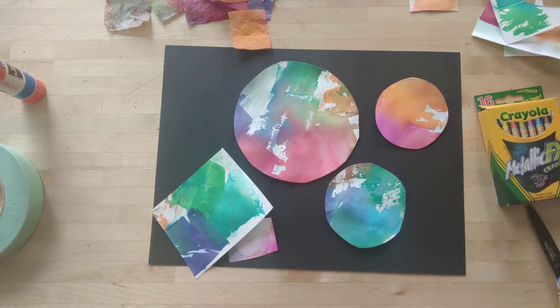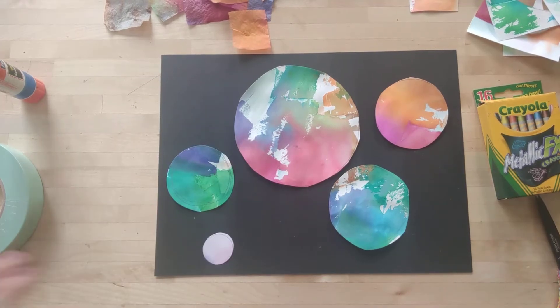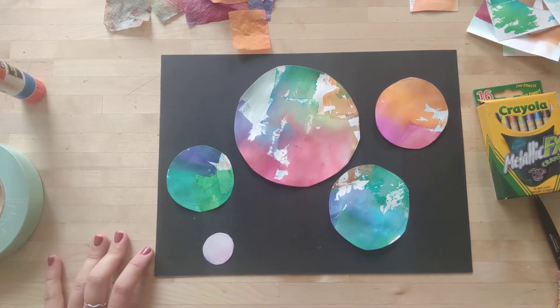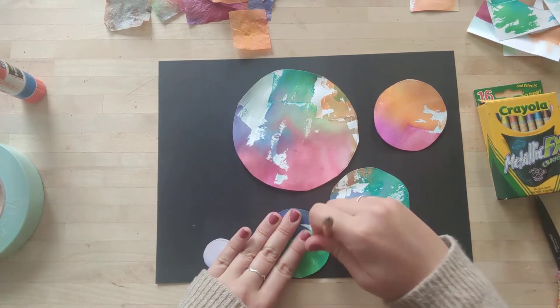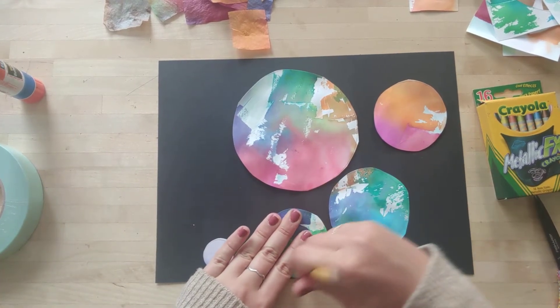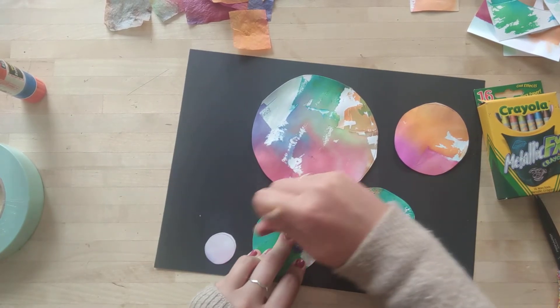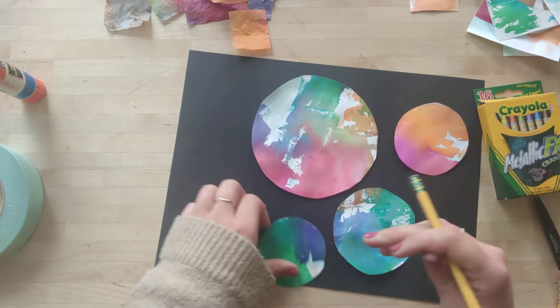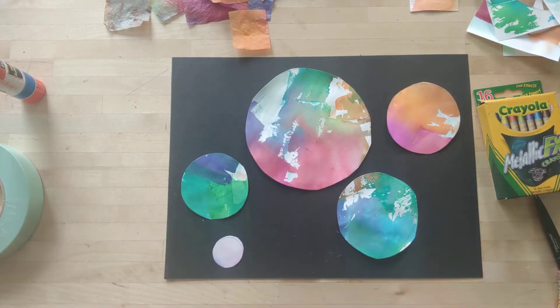We've got two more, so I'm going to finish cutting these circles and I will be right back. Alright, I finished cutting out all of my circles. This one I ended up cutting a little bigger. I'm going to erase all those pencil lines that I drew originally. Alright, looks good!